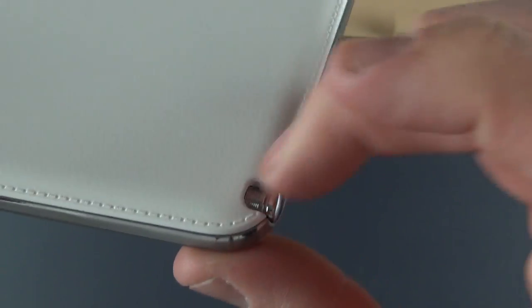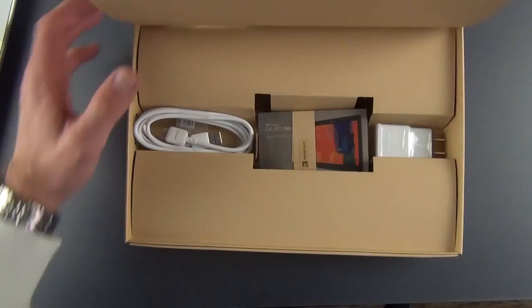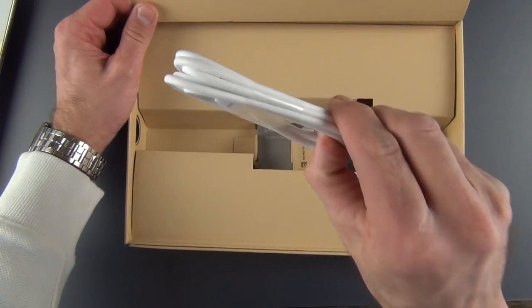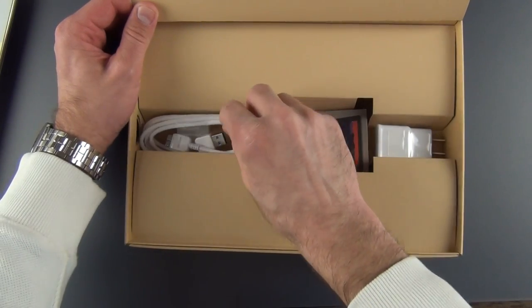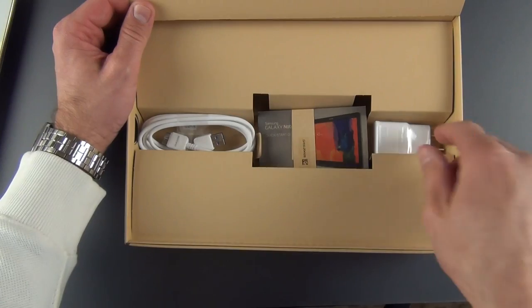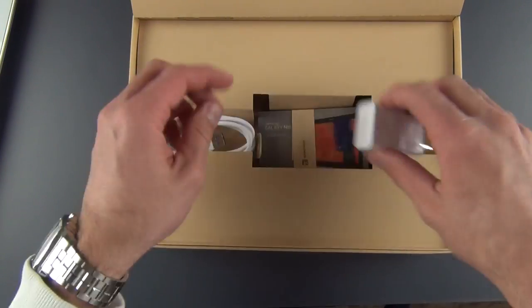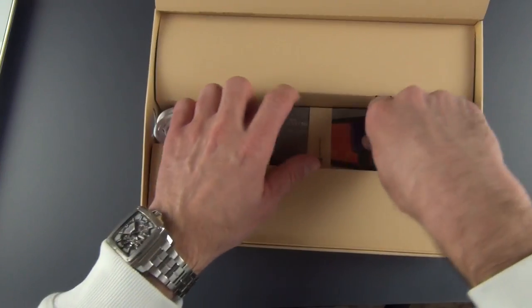We have our S-Pen, very similar to what you see with the Note 3. It pops right out and hides into the silo. Now let's take a quick look at the accessories. We have our USB 3.0 cable. You can also charge and sync this with a USB 2.0 micro USB cable. We also have our wall adapter for charging the tablet.